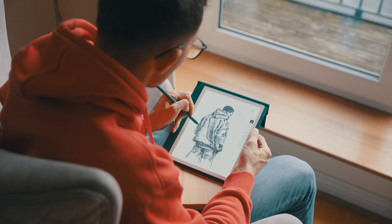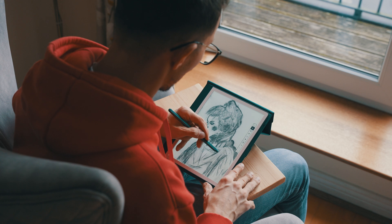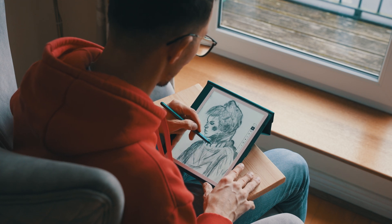Hi friend, here's something cool. Your e-ink device can be an amazing tool for drawing and creativity, not just for reading. Today I want to show you how you can turn it into a fun and creative space to improve your drawing and sketching skills.